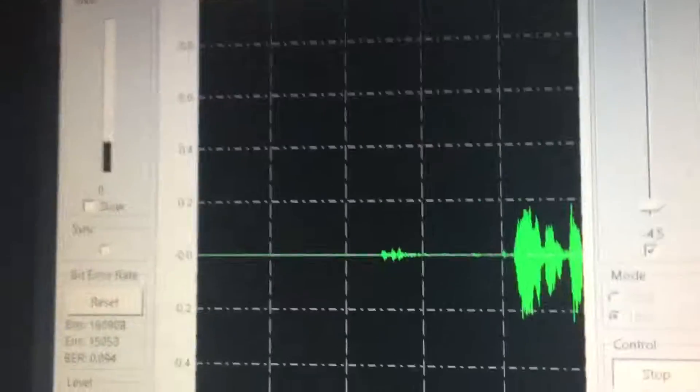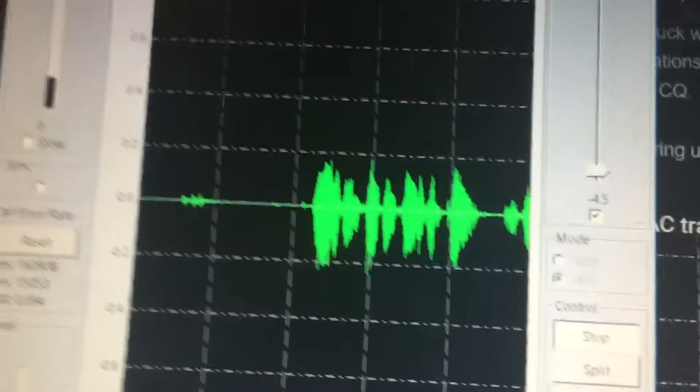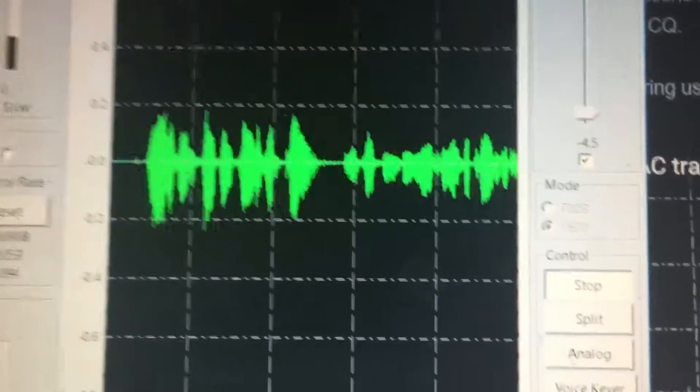Yeah, I've been doing the same thing, Tom. I've been kind of adjusting the deviation a little bit, trying to get you in there a little bit better.